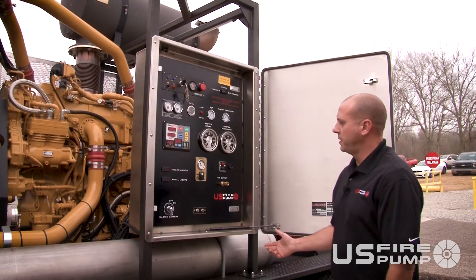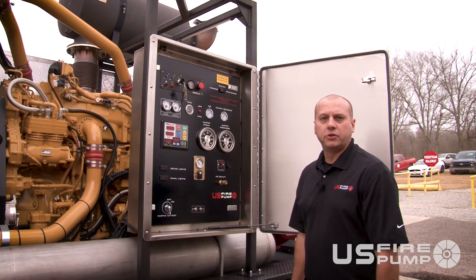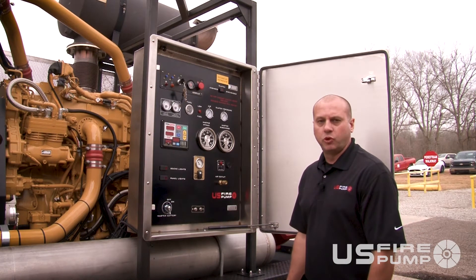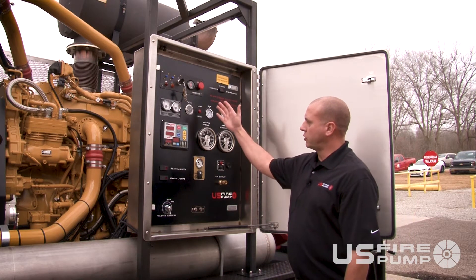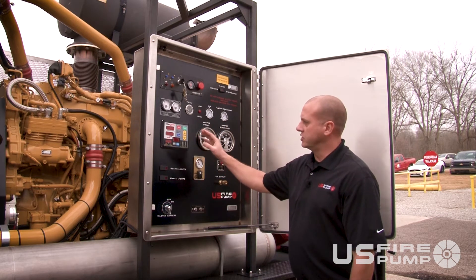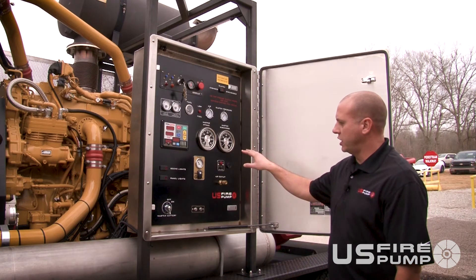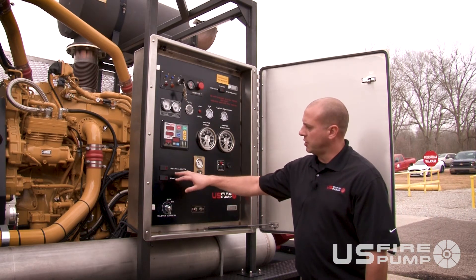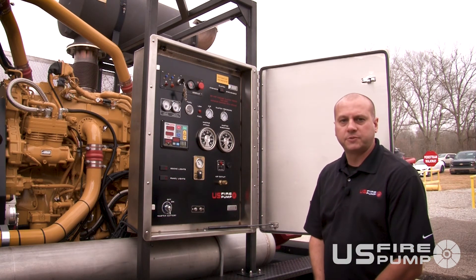The user-friendly operator panel is just like what firefighters are already used to. So when you operate your fire trucks at a fire scene and it comes time to deploy a big water system, you're not having to rethink how to function — simple controls, just like pumping a normal fire truck with a pressure governor. Features include analog gauges, air prime system, and options for scene lights, panel lights, warning lights, and whatever else you need.